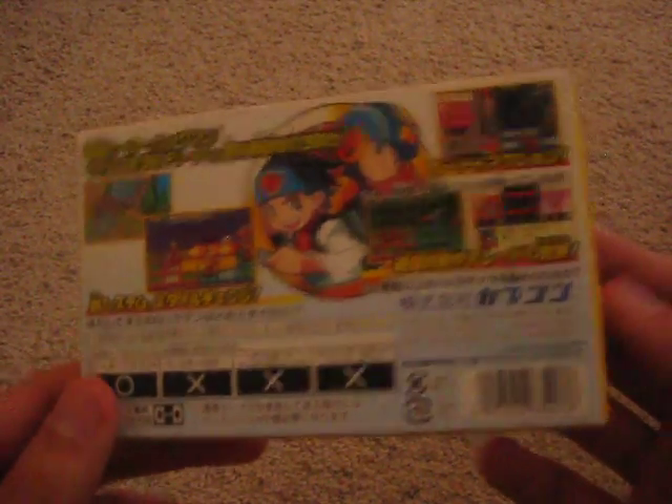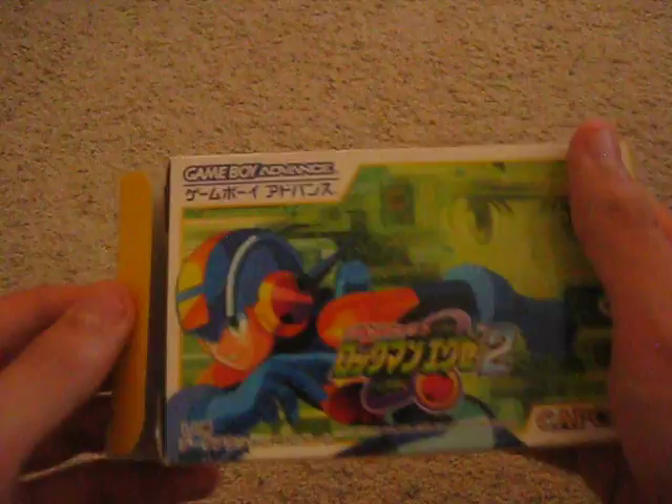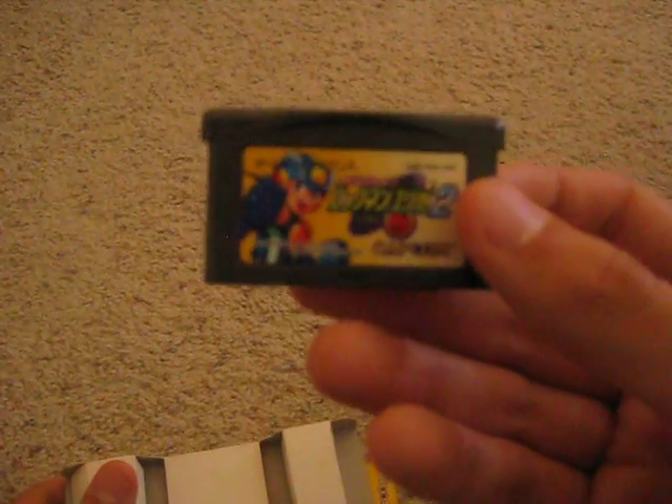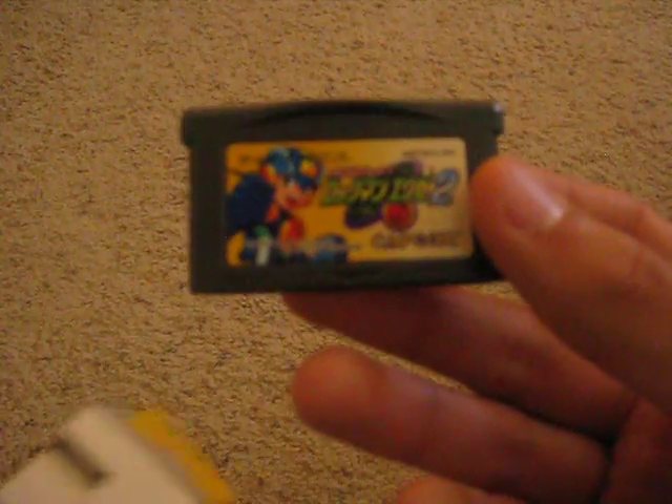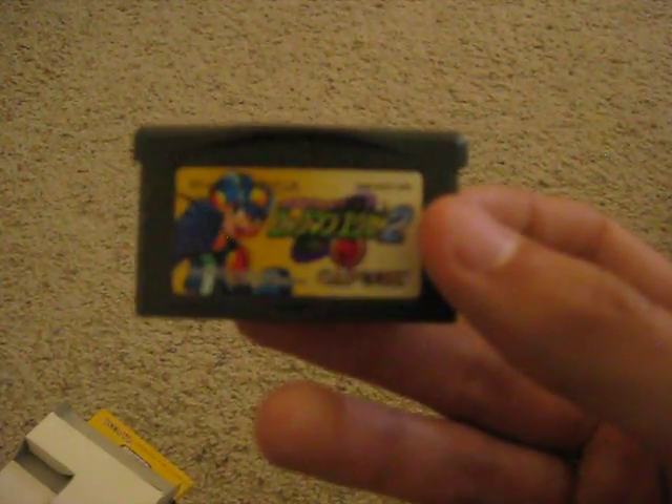Let's check it out. Here's the cart. I think the art is actually nicer than the American version, because you can actually see them there on the cover.